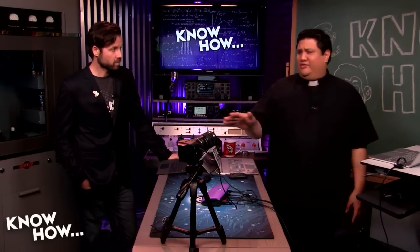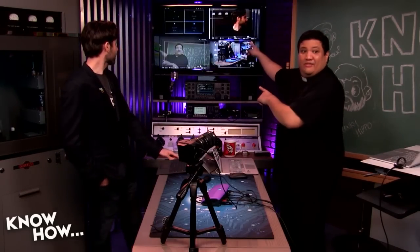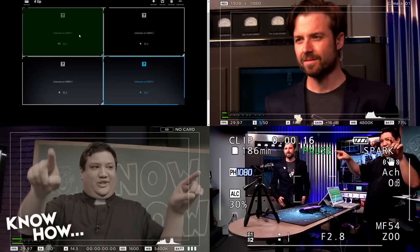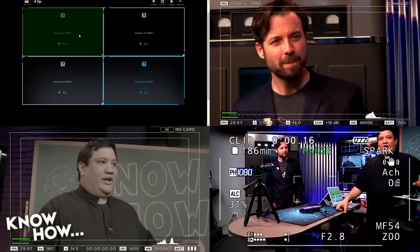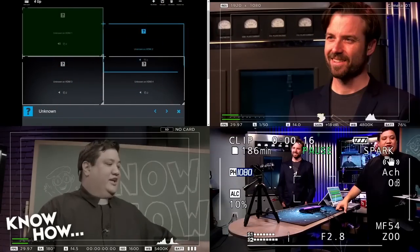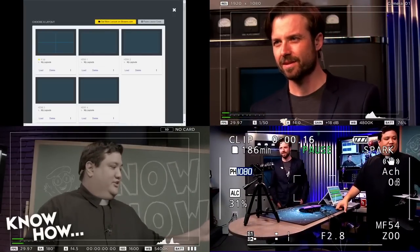If you know how to plug in an HDMI cable, you know how to do this. Right now this is taking all four of my inputs — three cameras plus the laptop that's controlling it — and I'm able to output. This screen up at the top allows me to change the positioning in real time. I'm using it on a touch laptop, which means I can move around my images whenever I need to. Switching is as simple as touching the screen to select which input I want.